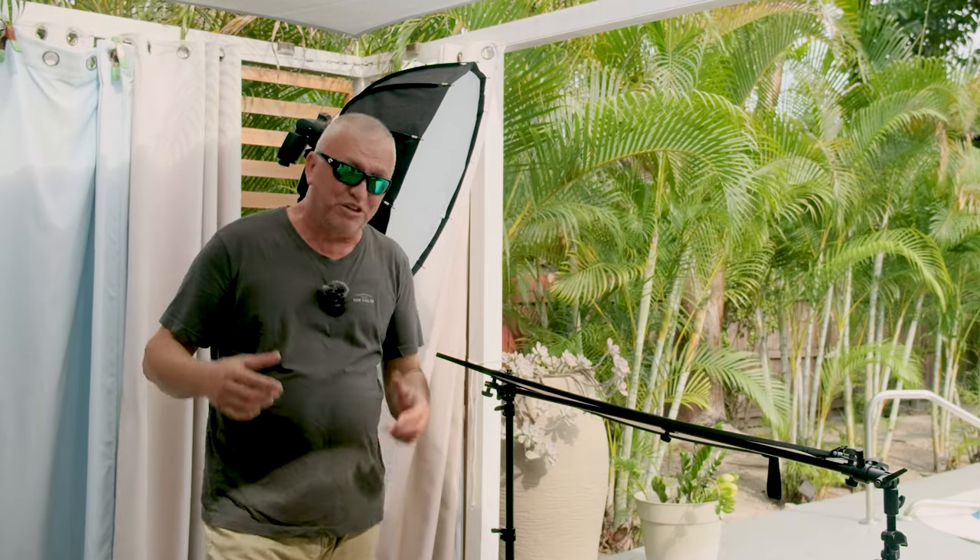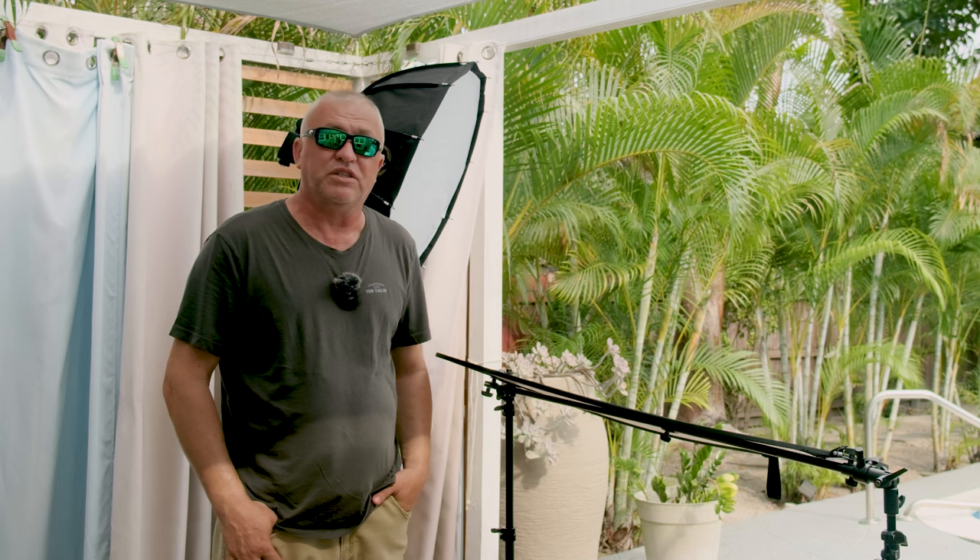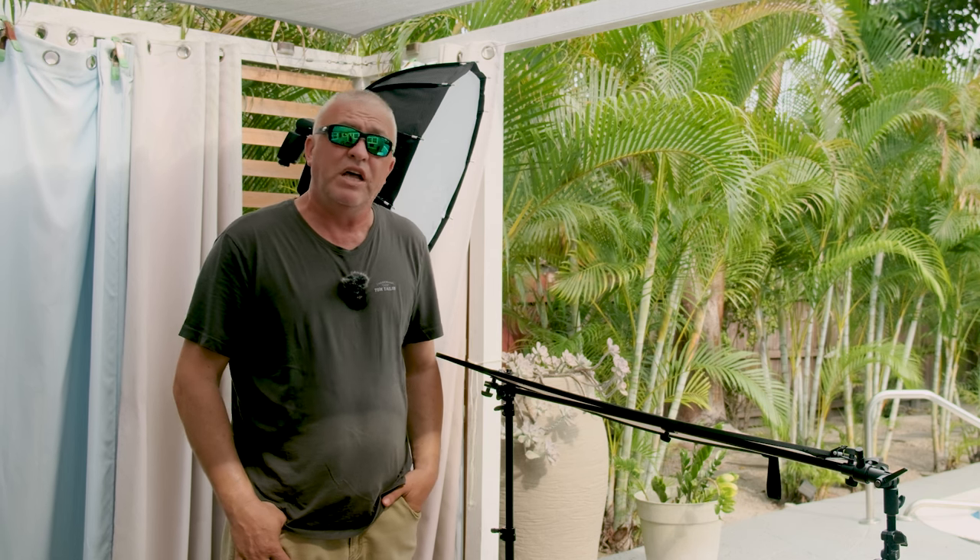Hey, what's happening people? Today we're going to talk about getting some headshot pictures on location. Sometimes you don't have a studio, sometimes your client wants some headshots when you are on location or outdoors. In this session we're going to go over a quick and easy setup that you can carry with you everywhere and get predictable results.